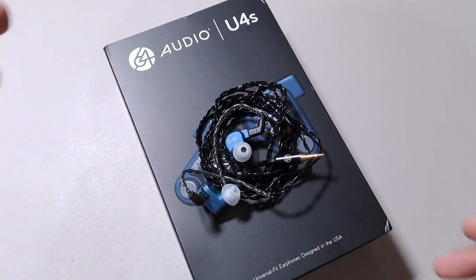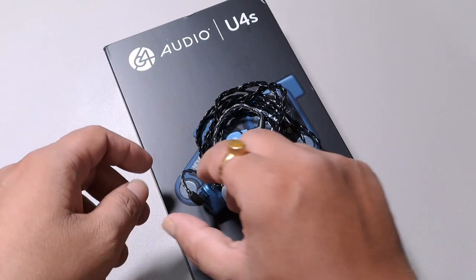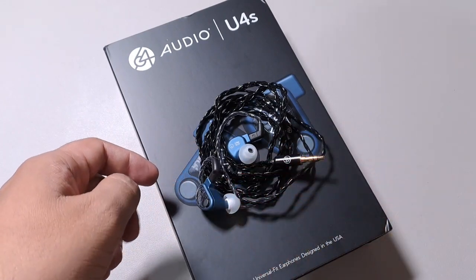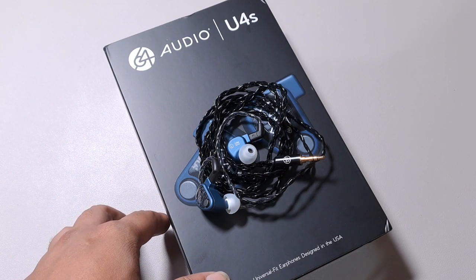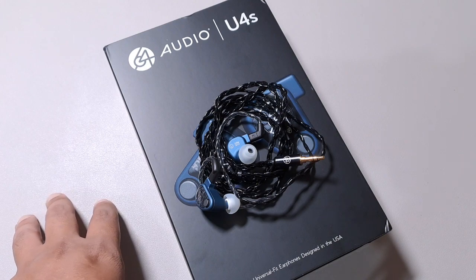The U4S houses three BA drivers and one DD driver. It still has the tia driver and APEX modules, and that really adds up to the value of this IEM. Priced at around $1,100, this is an excellent IEM for those looking in this price range.